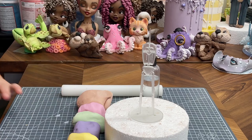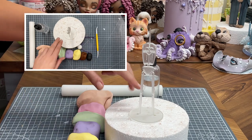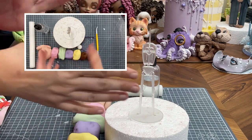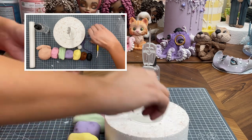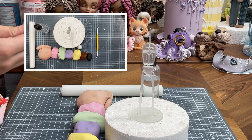Hi guys, it's Molly and I want to quickly show you how to use our new Fast Figures. So I've got the large Fast Figure here, but essentially they're very, very similar. So whichever one you're using, obviously the smaller figure, you need a slightly smaller quantity of sugar paste.